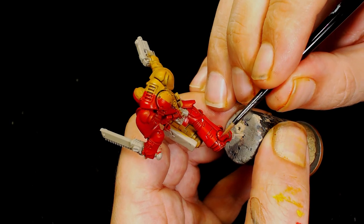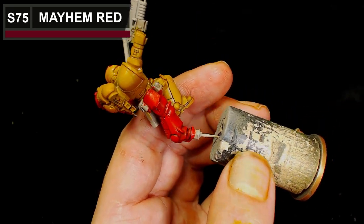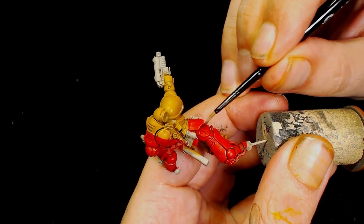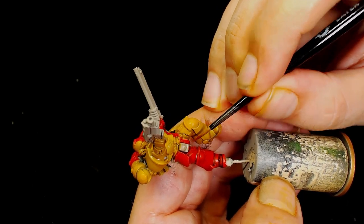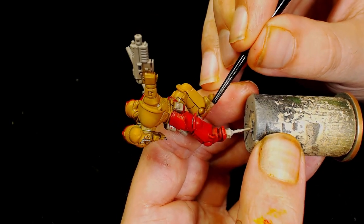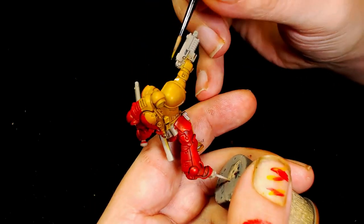I probably should have done this in the other order, but I was just winging it. I'm using Scale 75's Mayhem Red, which is a dark burgundy red, and painting in the shade areas. As you can see, painting the shading in really does work — it's a lot easier than painting highlights a lot of the time because you can keep it thin and almost use it as a wash.